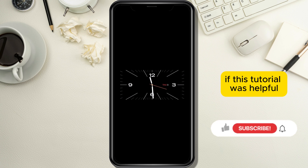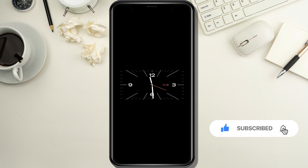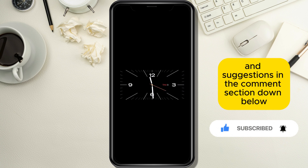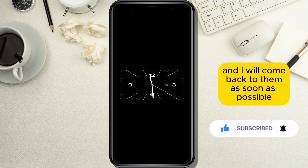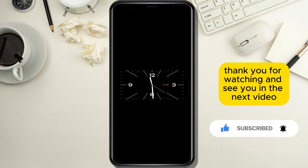If this tutorial was helpful, leave a like and subscribe for more similar tutorials. Leave your questions and suggestions in the comment section down below and I will come back to them as soon as possible. Thank you for watching and see you in the next video.